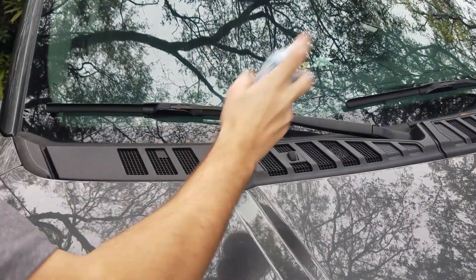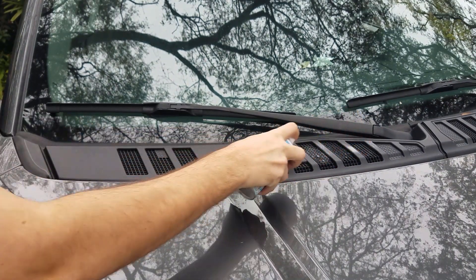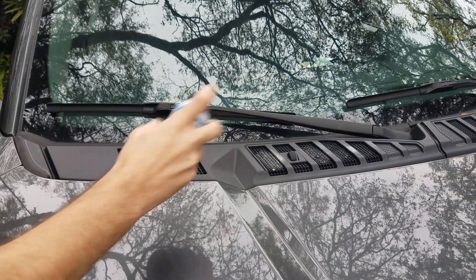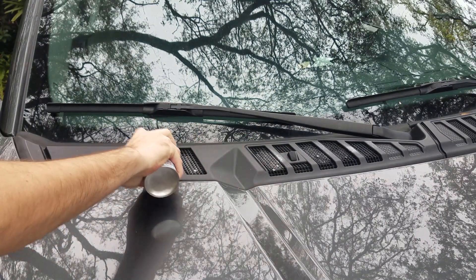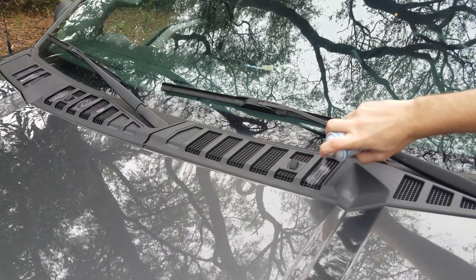So basically that's just what I did here. I shook the can up and just sprayed a little bit into each vent on the passenger side, and then repeated the same steps on the driver's side as well.